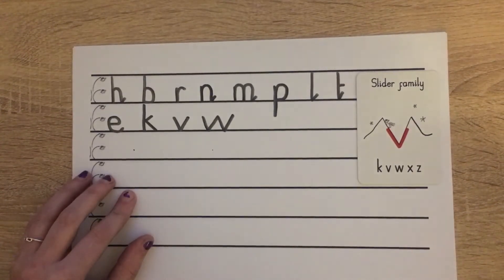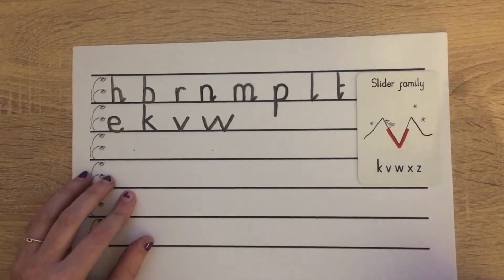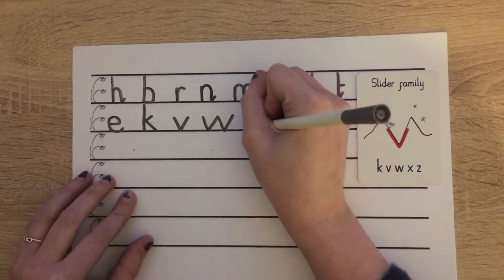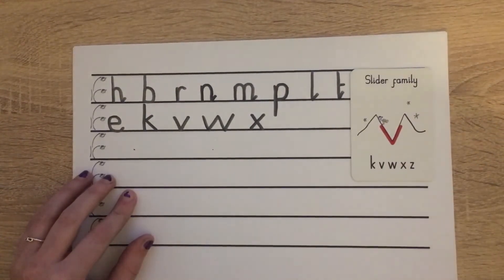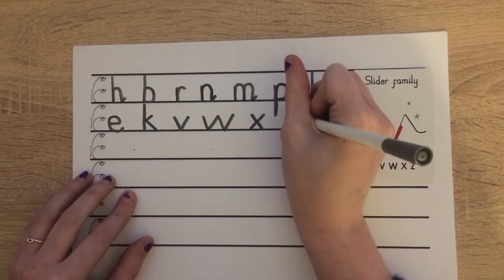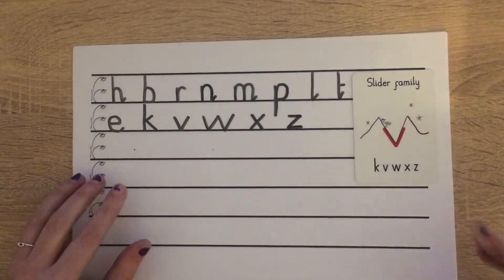The fourth letter in our slider family is X. For that one we slide down, pen off, slide down. And then the last one is Z in our slider family. For that one we start at scared monkey: push across, slide down, push across. Wonderful.